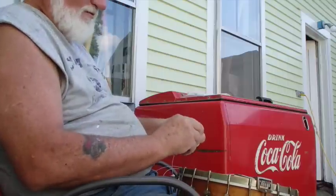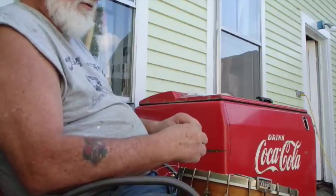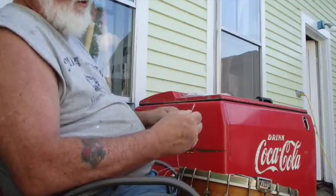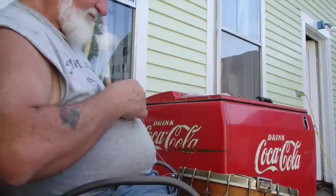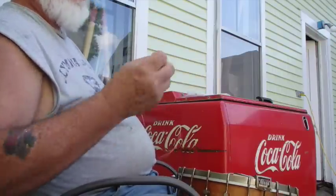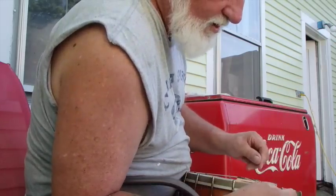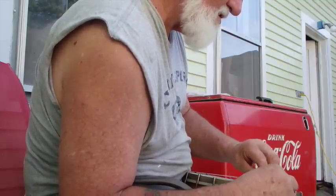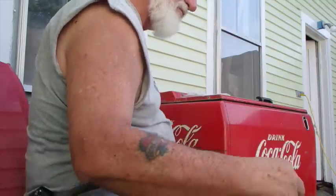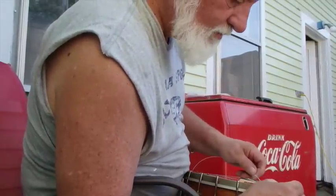You can fix that pretty easily. Some people take a drop of super glue and put it in the groove to build it up a little bit. Usually I'll just take a piece of paper, fold it in half, stick it in there, and clip off the excess with a pair of fingernail clippers. That's kind of quick and dirty, but it works. The super glue one works too.